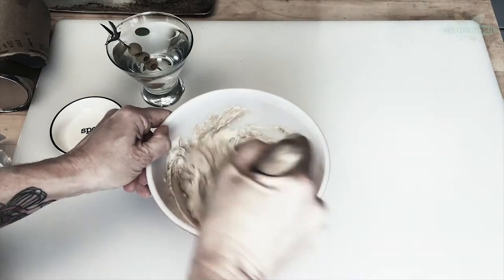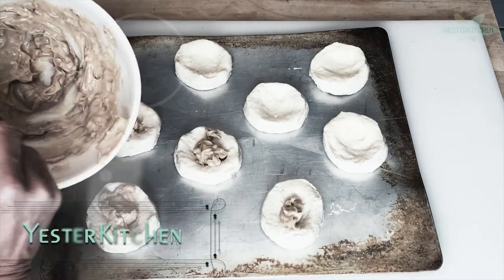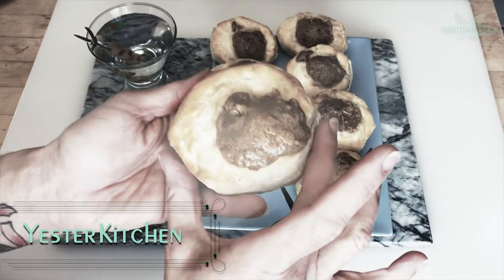Welcome to Yester Quickies, a speedy culinary trip back in time. Today we're traveling to 1977 to discover thumbprint cocktail biscuits. You're going to love these. Let's get started.